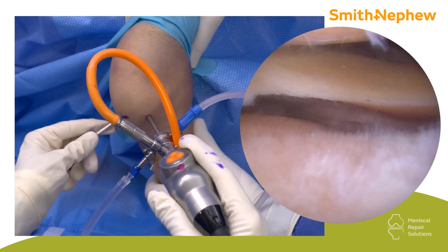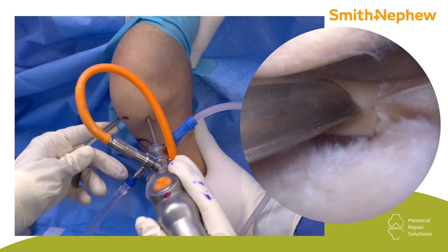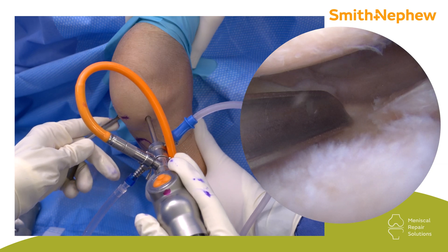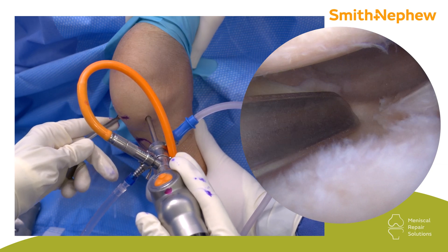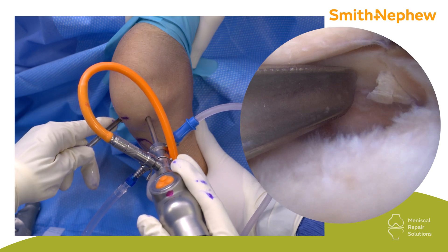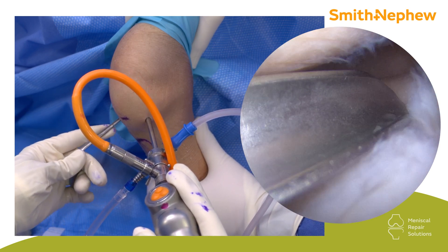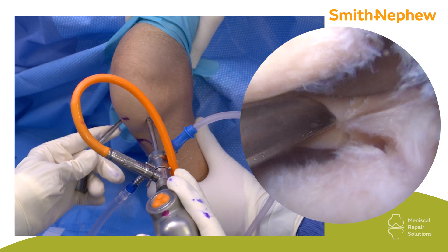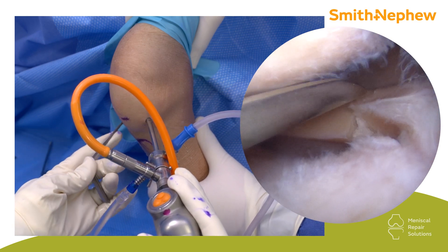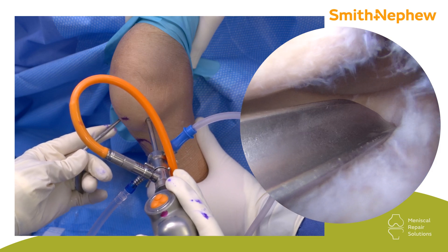This is a very nice tool — it will enable you not only to deliver the FastFix to the spot, but in some instances you can also retract the meniscus. If I want to go underneath the meniscus, I can do this. In this case I'm going to go on the upper surface here and here. Before I commit to introducing the FastFix, I'll assess if I can reach both sides, and I usually start with the one that's a bit harder.